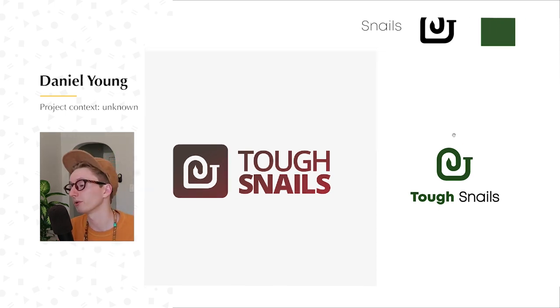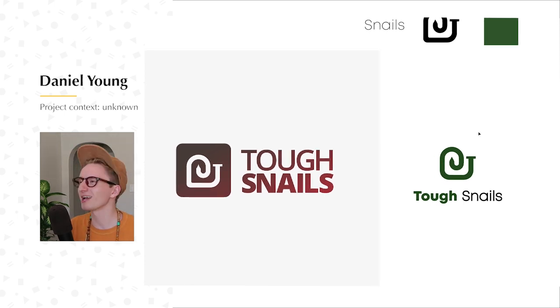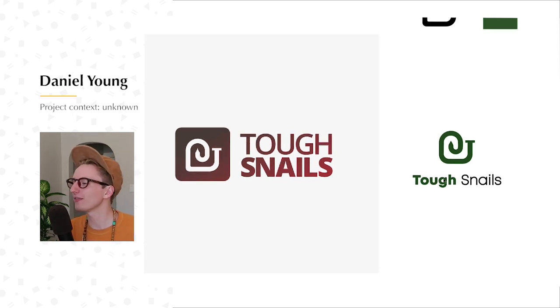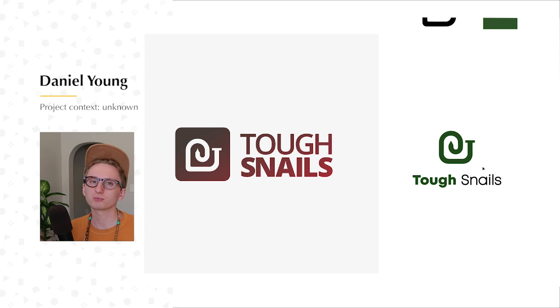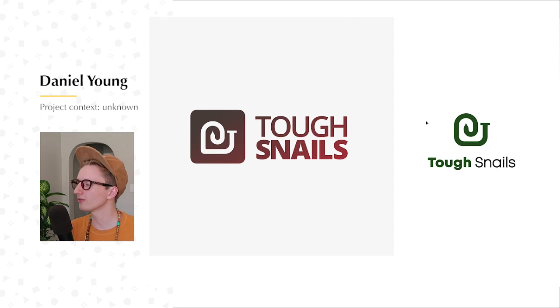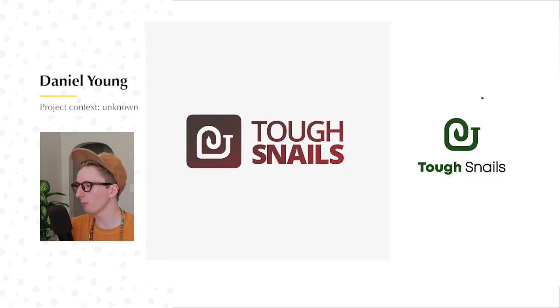Other people could disagree — I'm not the god of design, I am just the champion of design. And then the second thing is, I think it just makes more sense to have the word 'tough' be the thick one, because it's tough. So thank you, Daniel — this is what I would do. Very subtle change, but I hope it helps a lot. Let me know in the poll right now if I butchered it or mustered it.